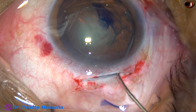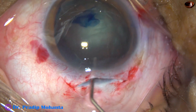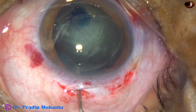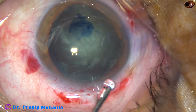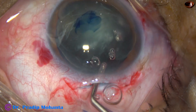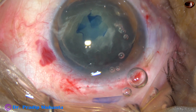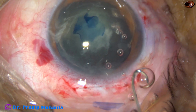Now let us see if the nucleus prolapses by hydrodissection only. When the rhexis is adequate, most of the time the nucleus will prolapse by hydrodissection only. Now this is 2% HPMC again injected. The nucleus has been prolapsed into the anterior chamber and now the nucleus is to be delivered.